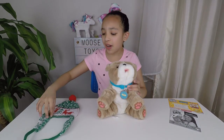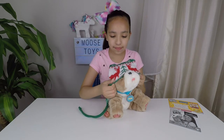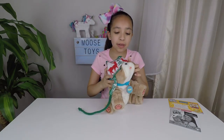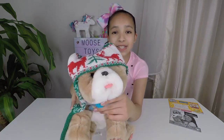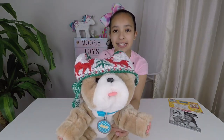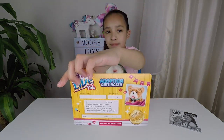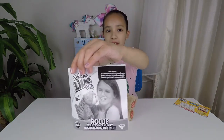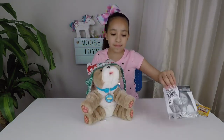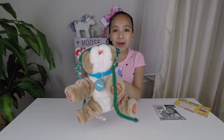Now let's put his Christmas hat on to see how he looks. Look how cute he looks with his Christmas hat on! Isn't that so cute? I think he likes it. Here's his adoption certificate, and here's the instruction booklet that tells you what to do with him. I think he really likes his Christmas hat — he's going to be nice and cozy for the winter.